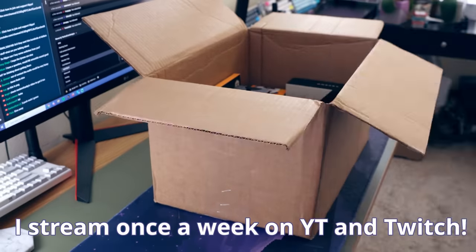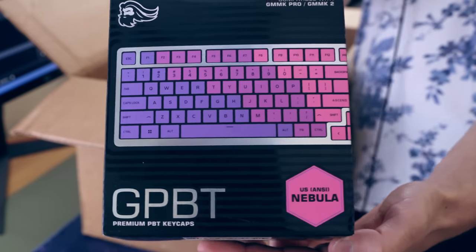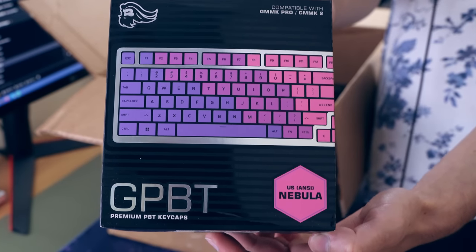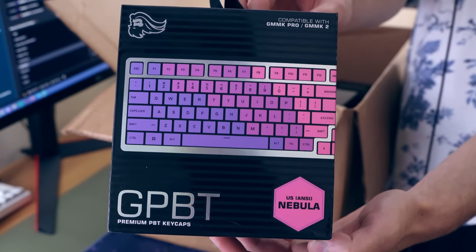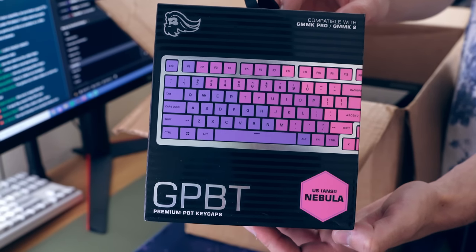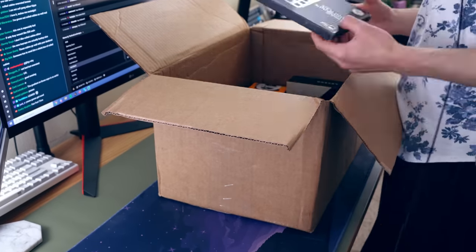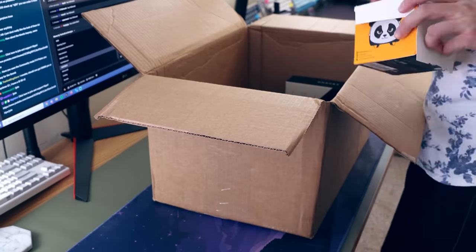I'll be giving a lot more thoughts than I did then. So Glorious sent me a care package that was basically anything from switches to keycaps to a mouse, and all of this was for free to try and get me to make reviews of them. But the most important part of this package was the GMMK Pro.